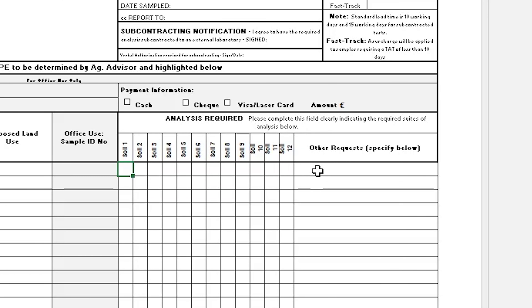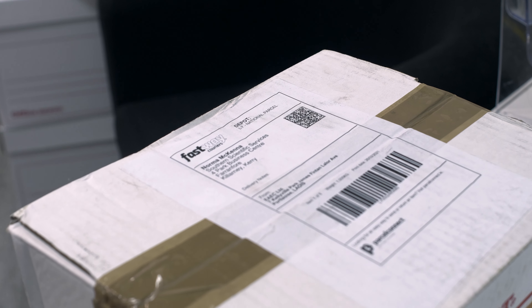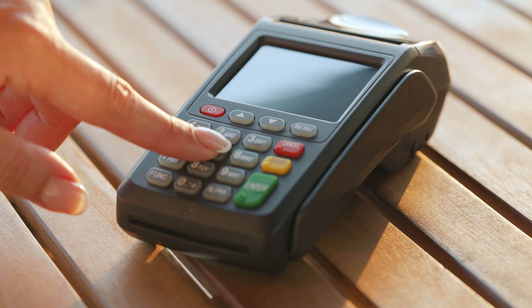Let us know if you have any extra requests regarding your samples. If you are sending your samples by post or courier and are including a cheque, please ensure that the cheque is safely enclosed in the envelope. Alternatively, you can give us a call and pay over the phone.